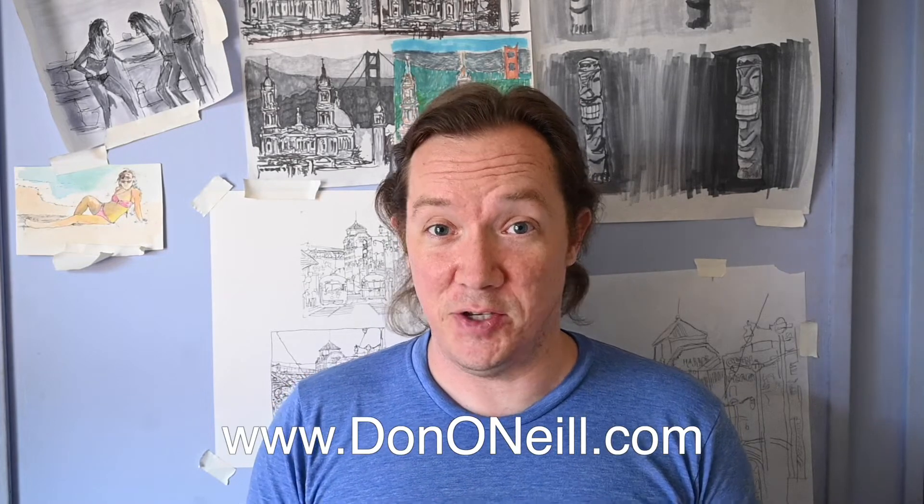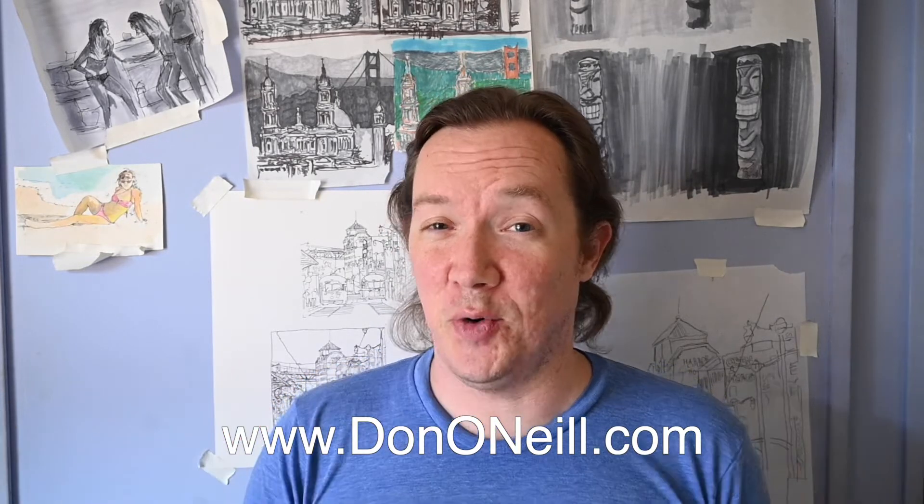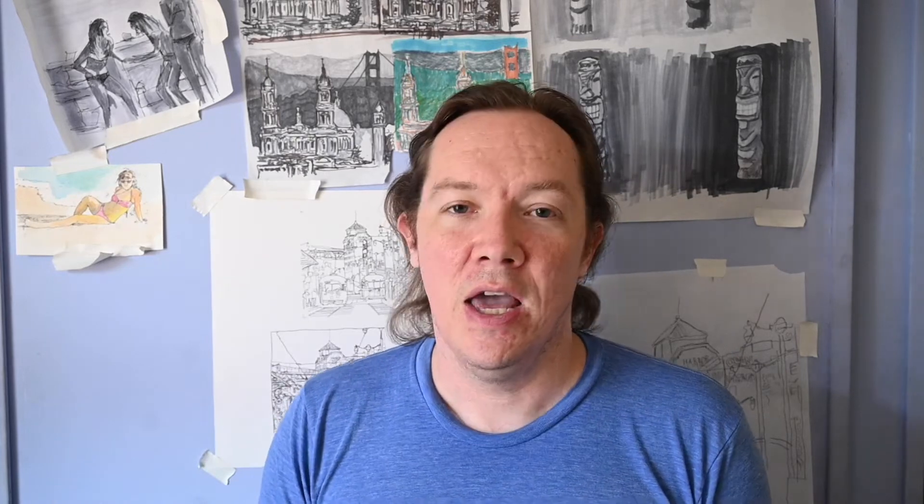This term actually came from my grandfather. My grandfather was a very prolific professional watercolor artist, Don O'Neill, which is my business — dononeil.com. If you like cool California watercolor, go check us out online. Something he told me — my grandfather passed away in 2007 — something he told me was, I started painting around 2005.